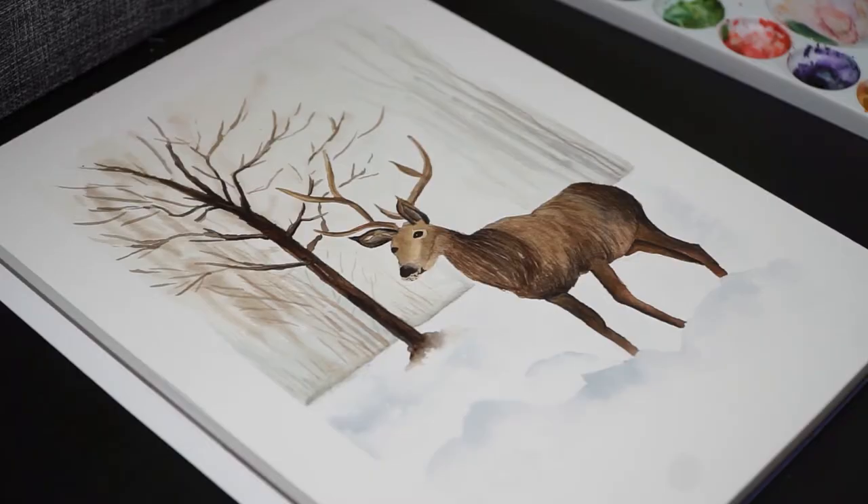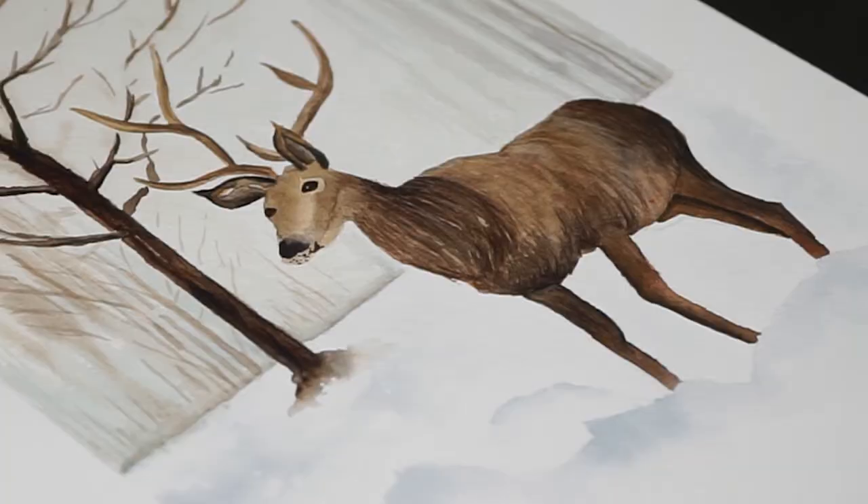Hi, it's Paula here. Welcome back to my channel and let's paint together no matter what. In today's video, I'm sharing a winter scenery and the star of it is the elk. You can use it to paint some Christmas cards or even to decorate your house. So grab your watercolors and brushes and let's dip into the holiday spirit.